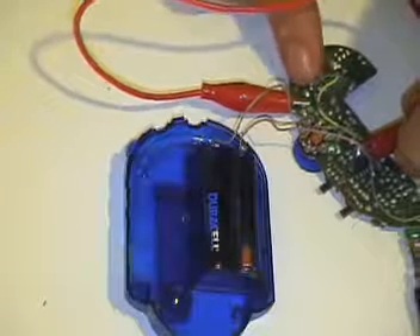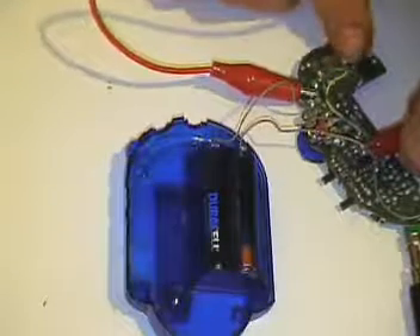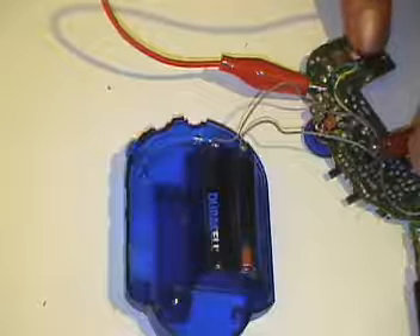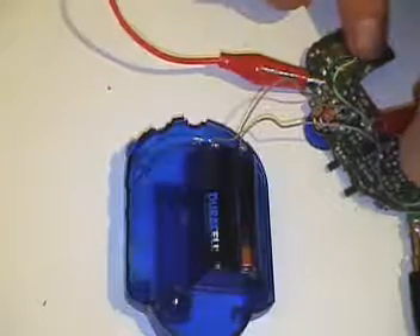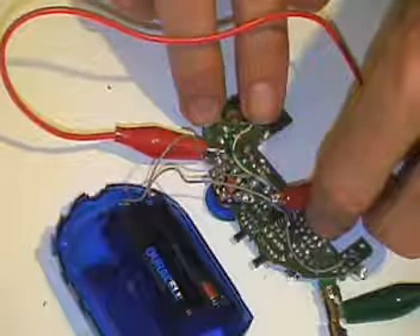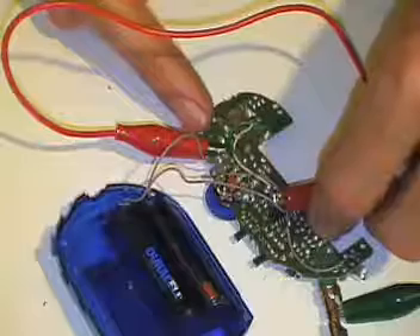Just having a bit of a feel with my other finger there, see if I can pick anything up. That's an interesting one. Got a bit of moisture on there. Just getting it into shot a bit. That's with my clamp on the point that I've found there, and my other pin on the other point.